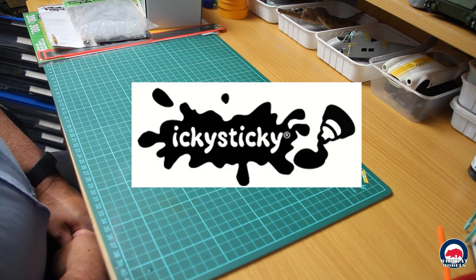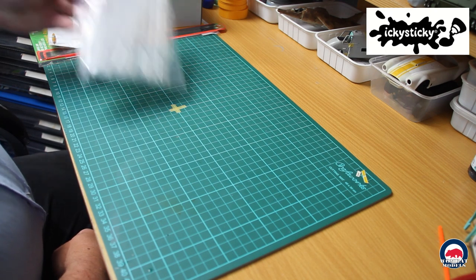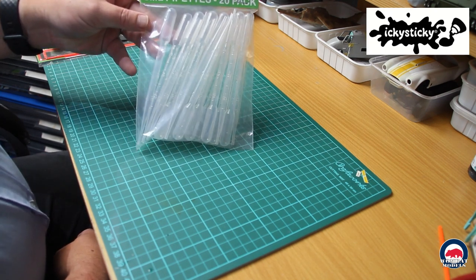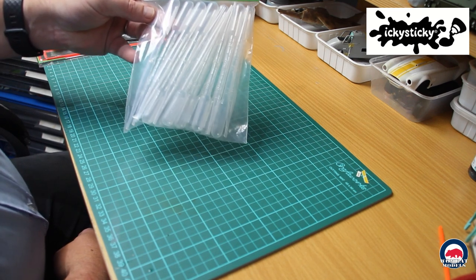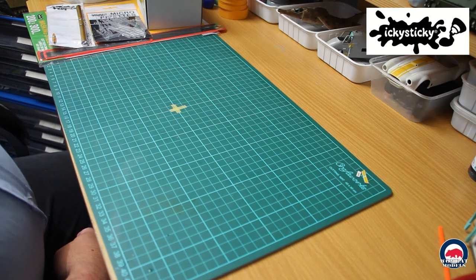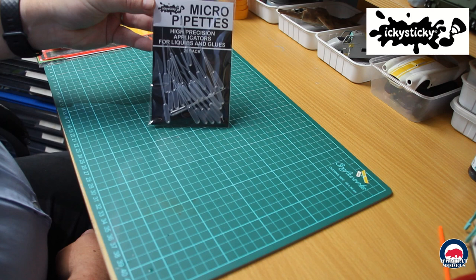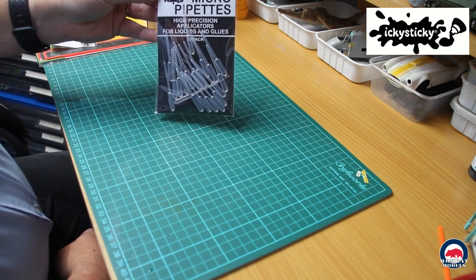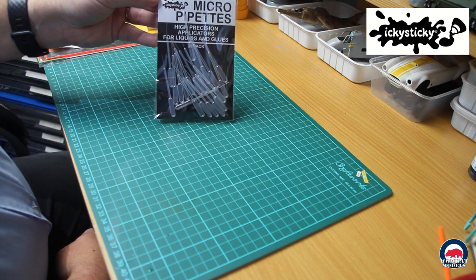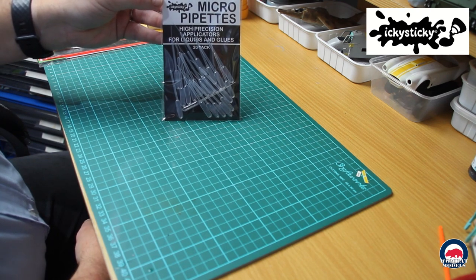First up I got a delivery from Icky Sticky, a great Aussie company. I picked up a set of the 3ml pipettes in a 20 pack. I already have the 5ml pipettes but I use the threes when I need to do smaller volumes. I also picked up a set of their micro pipettes — really small volume but great for precision application of liquids and glues, or for moving really small quantities of liquids.